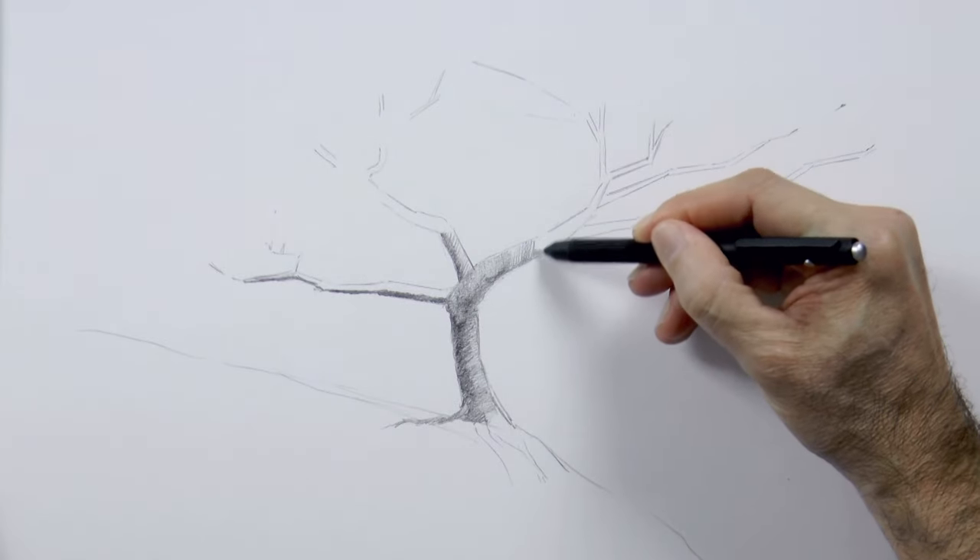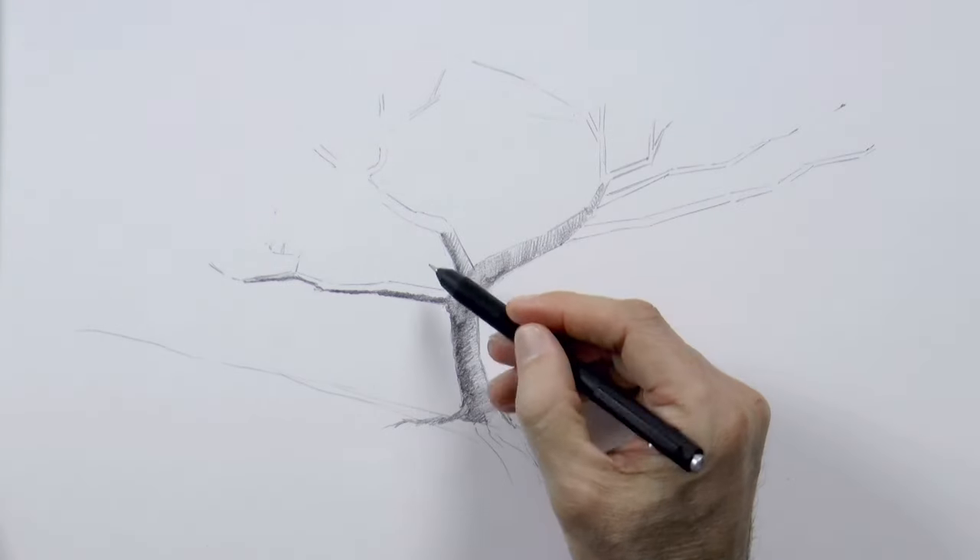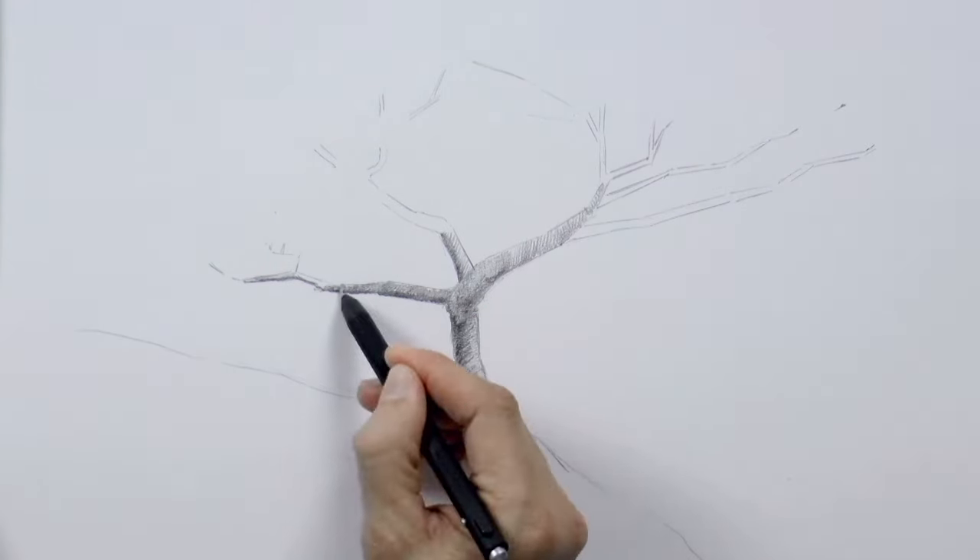I do the shading with strokes that are perpendicular to the branches, like wrapping them — not along the branches — because I think this looks better.